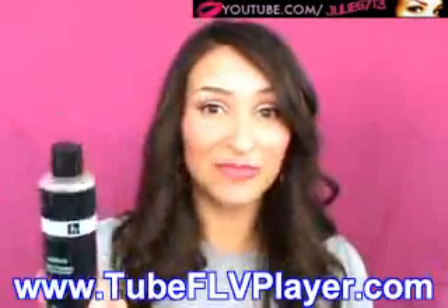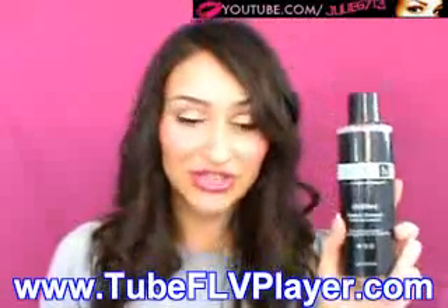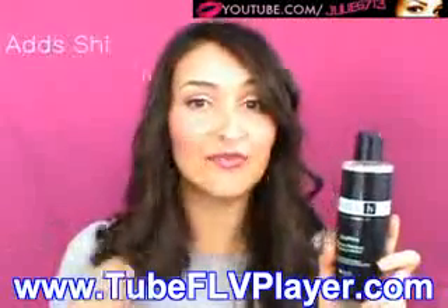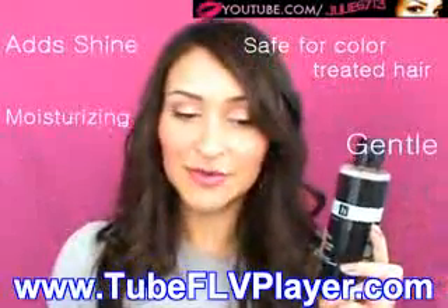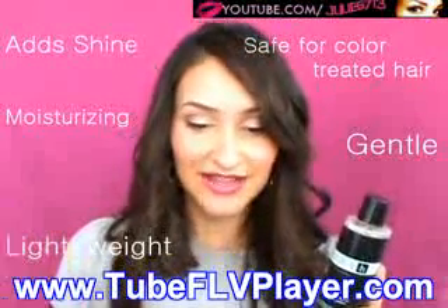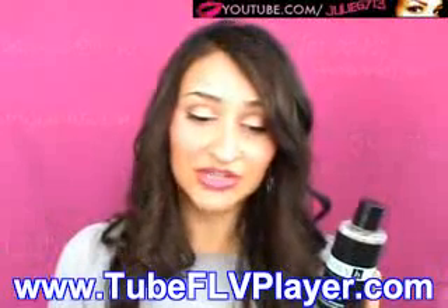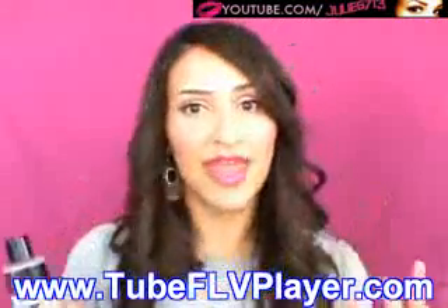I'm going to start with the shampoo and tell you about my experience, as well as read what the website at Evolve.com says. This is the Ultra Shine Moisture Shampoo. It's supposed to make your hair really shiny and is safe for both color-treated hair and virgin hair like mine. It's supposed to clean your hair very gently — not abrasive — and moisturize it while adding a lot of nutrients. It's also supposed to not weigh your hair down; it's designed to be really light and add vitality so your hair isn't limp.